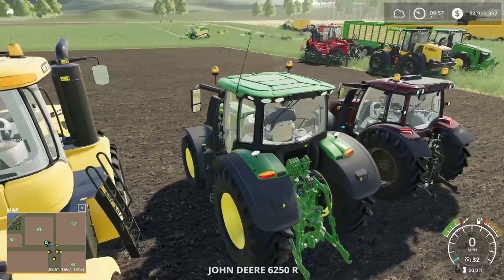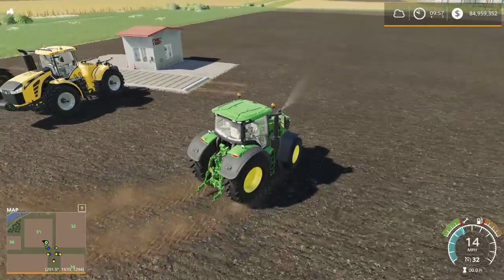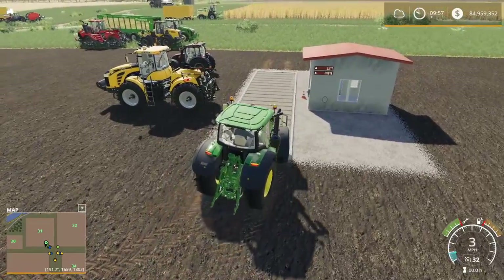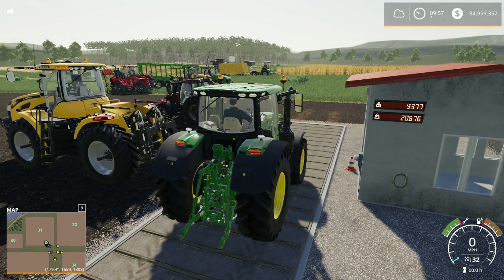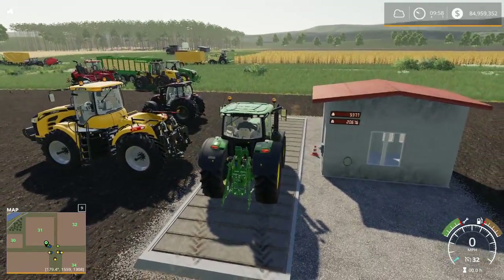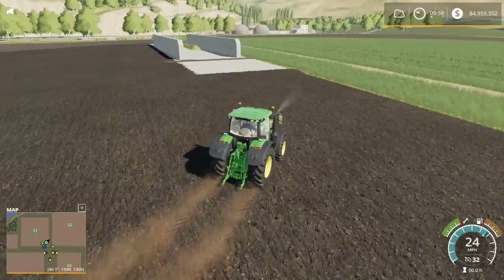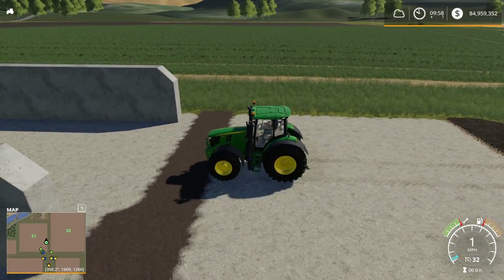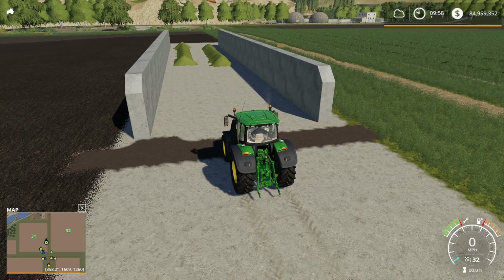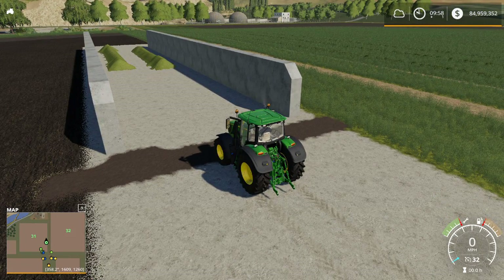We are back with our medium challenger, the John Deere 6250R. This is the largest tractor I could find in the medium category. We are at 9,377 kilograms or 20,676 pounds. Our bunker silo has been reset for the new challenger. This is a weight test — we're weighing each tractor to see if weight allows us to compact silage faster. Three, two, one, begin.